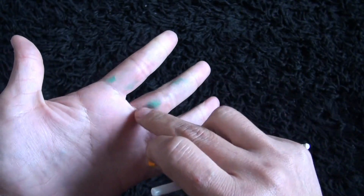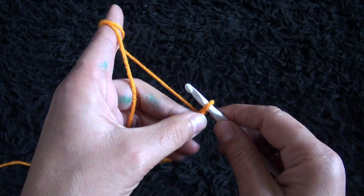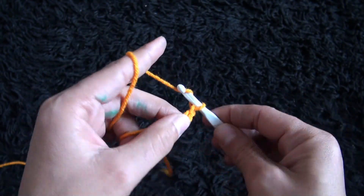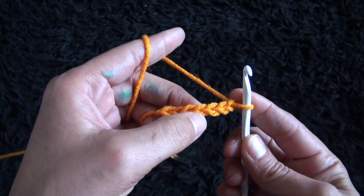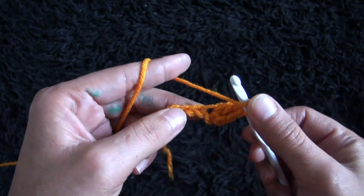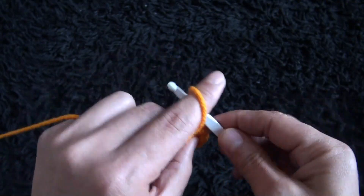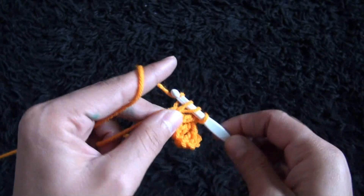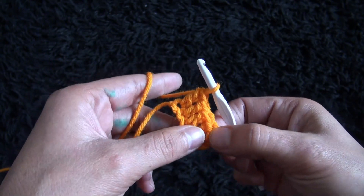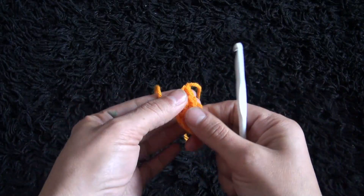I'll start by making a slipknot. Don't mind this color here - I was using Sharpies with my son. So let's chain seven: one, two, three, four, five, six, seven. Now that I've chained seven, on the fourth chain from the hook I'll make one double crochet. In the next chain, one double crochet. In the next chain, one double crochet. In the next chain, one double crochet. So we have four double crochet plus this three chain here, which gives it five double crochet. Now I'll chain one, then I'll cut this yarn. So this completes row one.